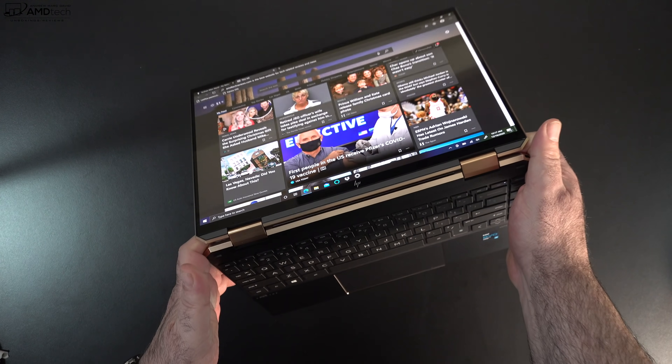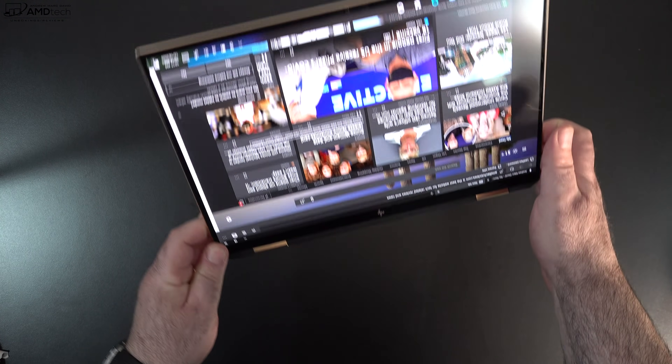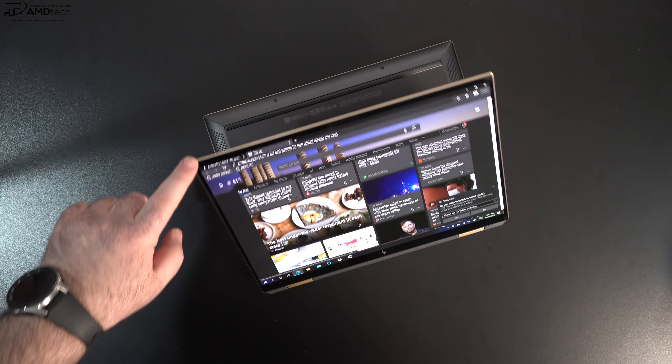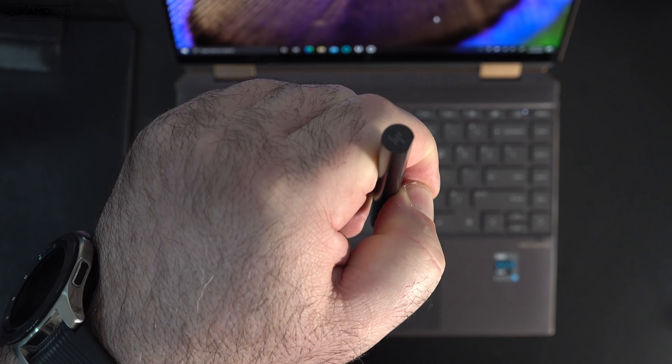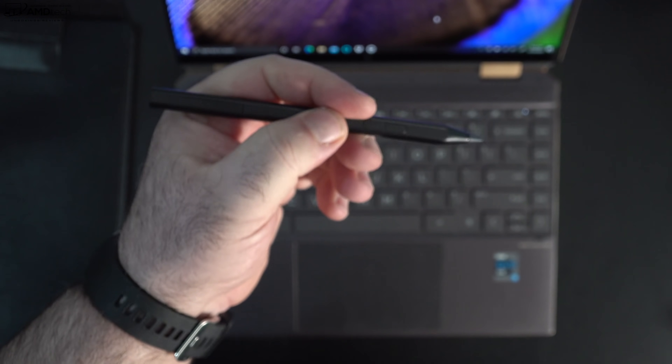One of the things I love about the Spectre line is the versatility that this convertible gives you. You have the tent mode and stand mode, both great for recipes in the kitchen, consuming media — things like YouTube, Netflix, Amazon. And of course, using it as a tablet, although not the lightest tablet, but definitely usable especially with the included pen.